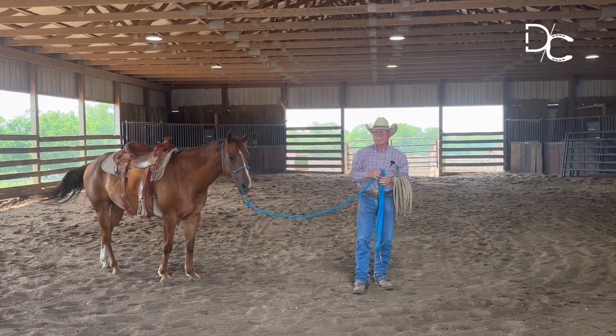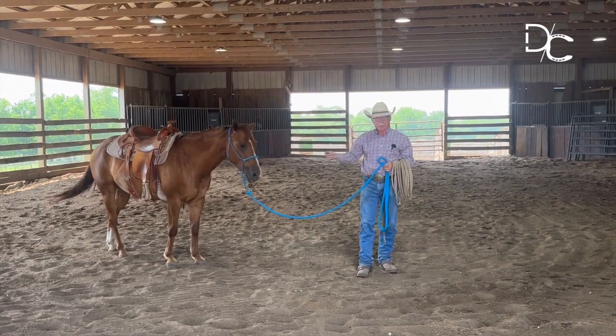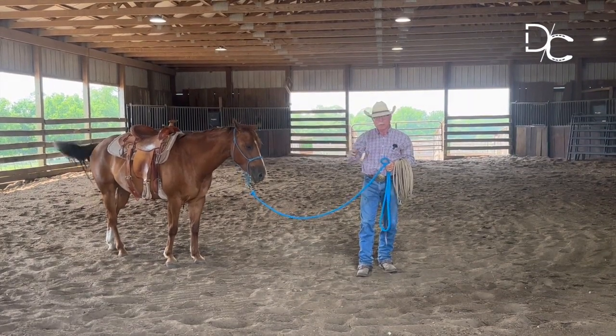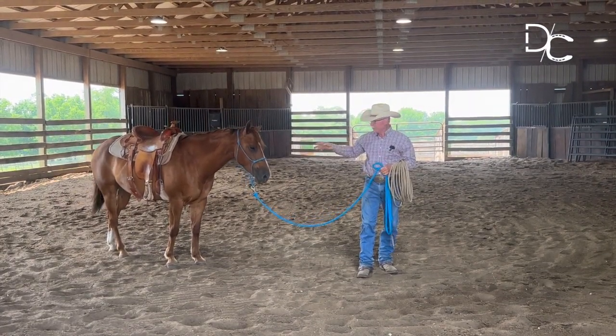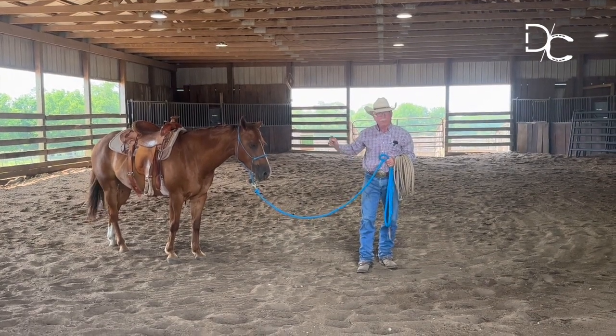This halter offers me an opportunity to communicate with this horse. If he doesn't listen to my body language, I'll use it, but if he's watching me and listening to my body language, I won't have to use that halter.